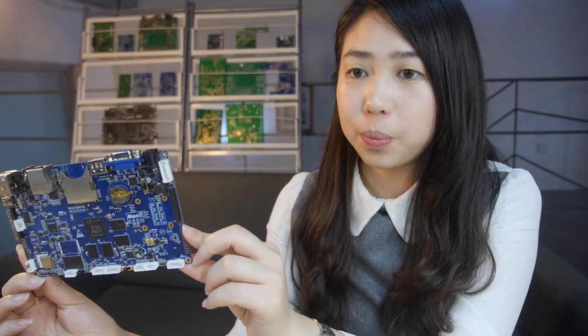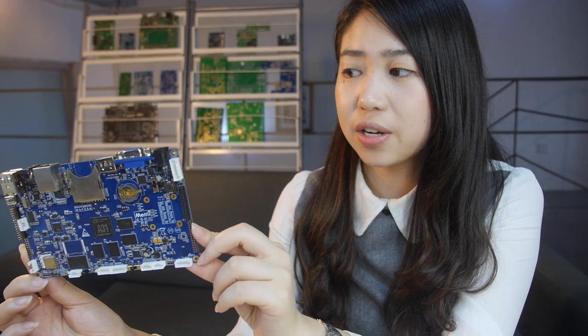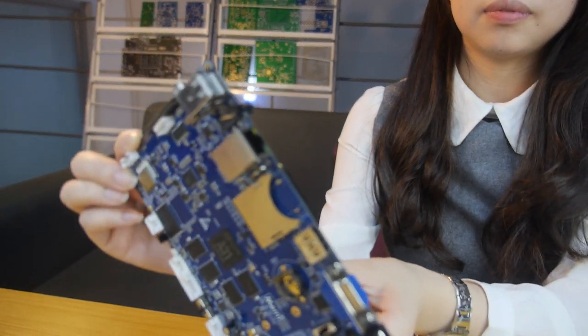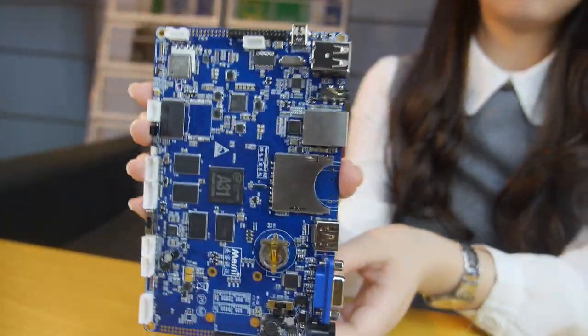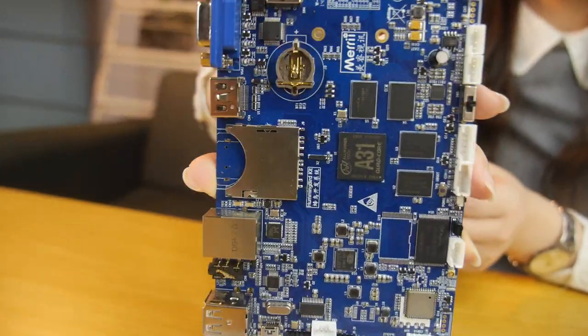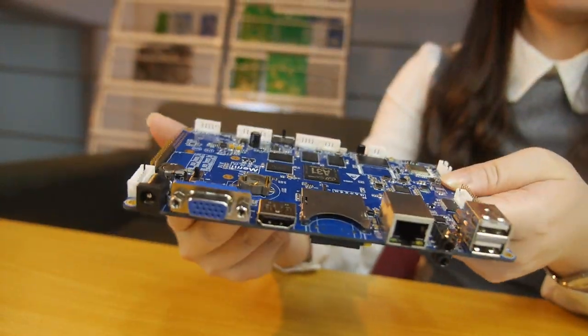This is our latest board, Digital Signage ARM3, based on the Allwinner A31 processor. This is a quad-core ARM Cortex-A7 development board, specially designed for the Digital Signage industry.